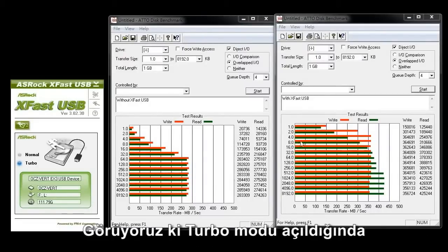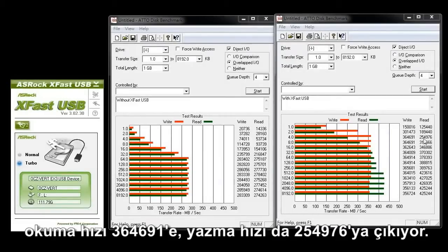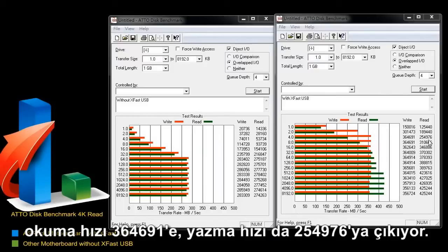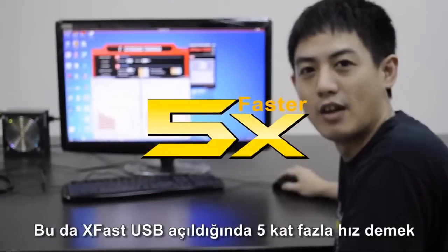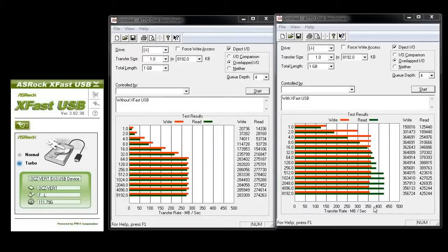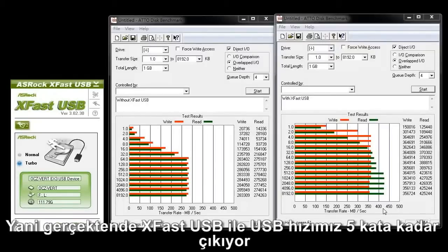With XFAS USB turned on to turbo mode, it boosts up to 365 MB/s for writing and up to 258 MB/s for reading — that's about five times faster. On the bottom right, we can see that XFAS USB has pushed the SSD's speed to a limit of about 450 MB/s. So XFAS USB can really boost USB performance up to five times faster.